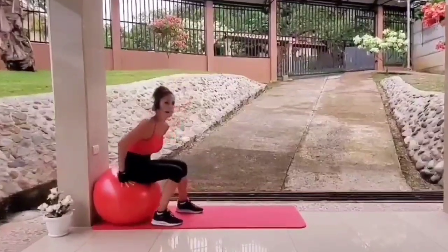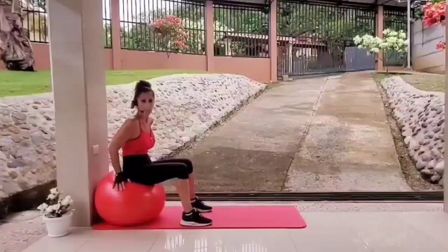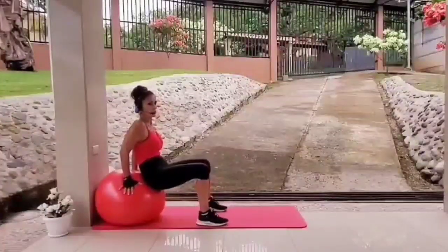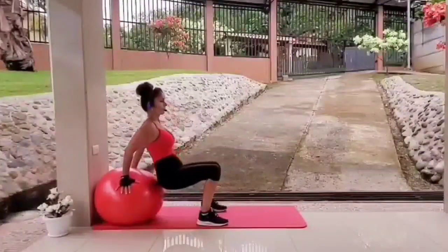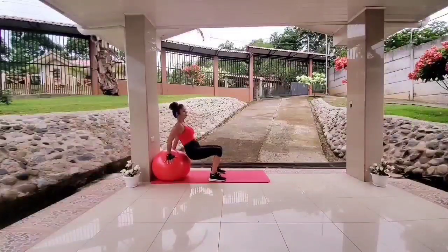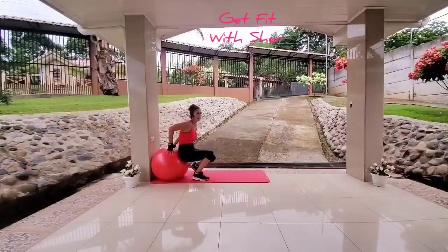Now we'll be doing the same position — tricep dips. I will be sharing a very valuable tip towards the end of this video, so stay tuned. Let's get into position for tricep dips. Just like regular tricep dips, only on the ball. In three, two, one, let's go. Remember to breathe. Fantastic, great job.